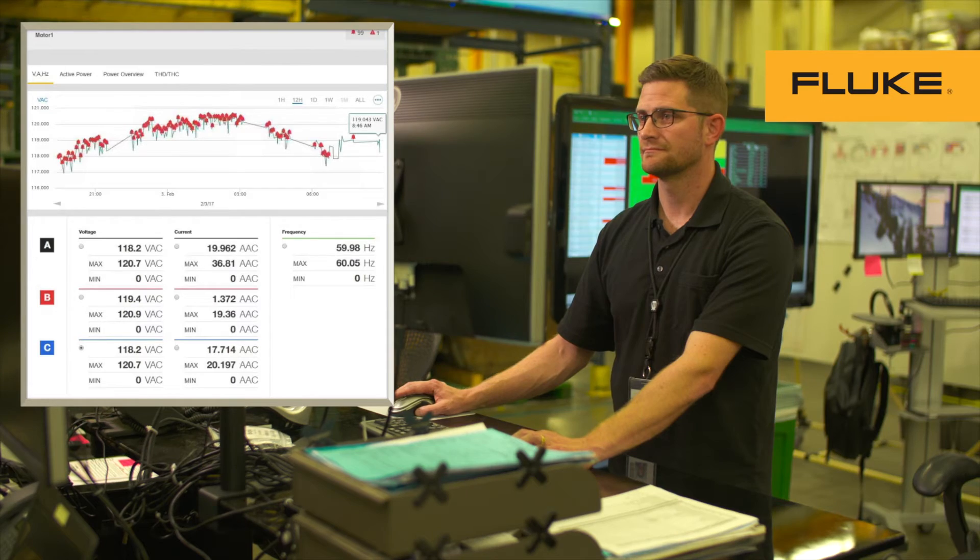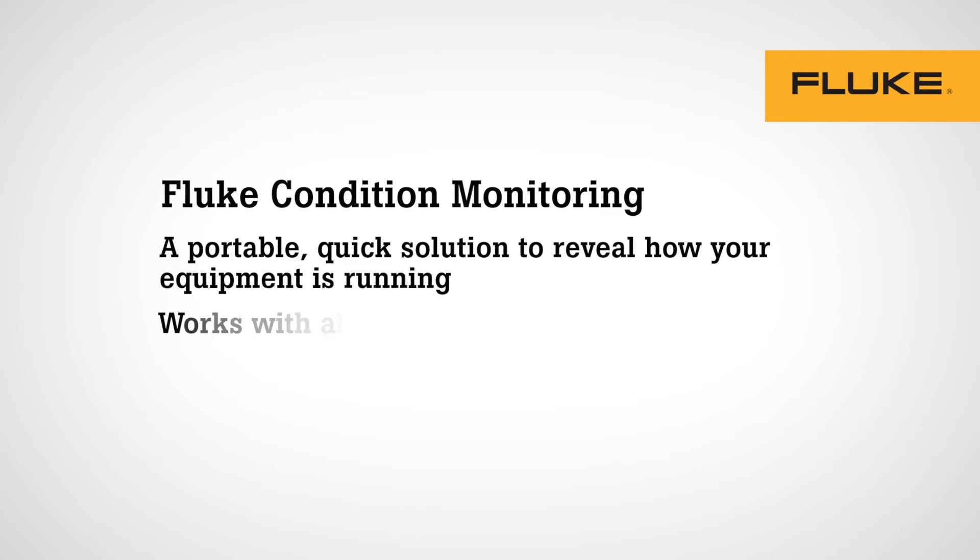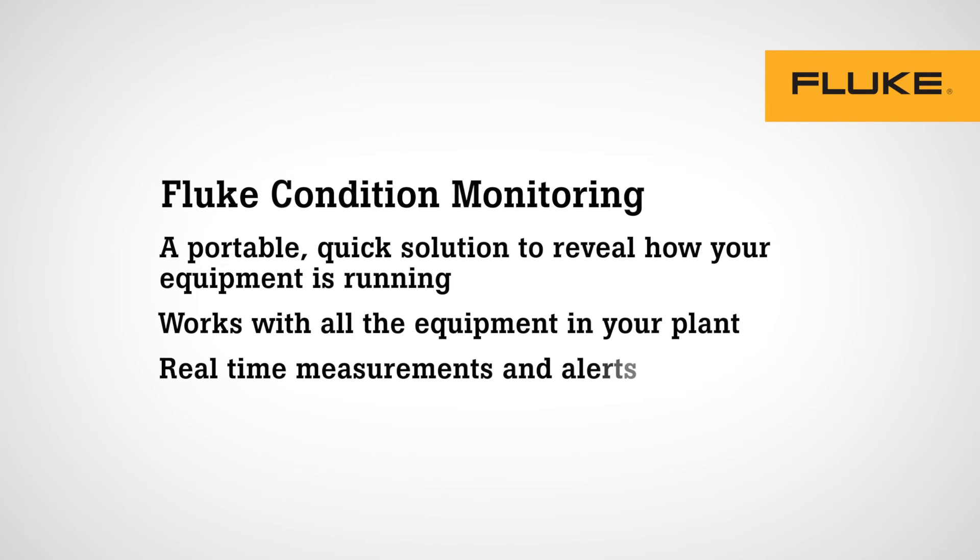They are simple to use, fast and easy to install, with the reliability and accuracy of Fluke.